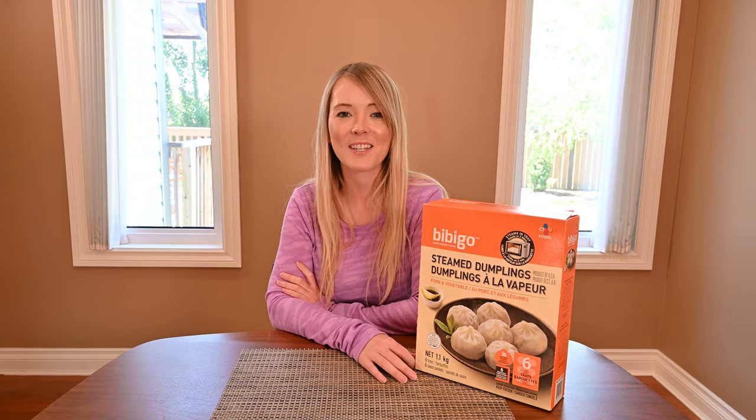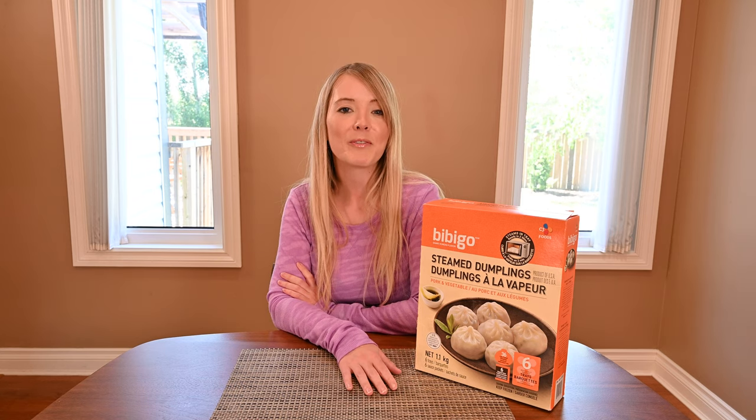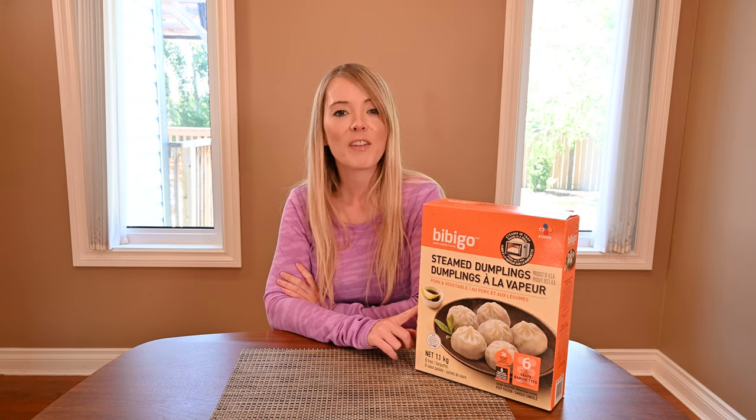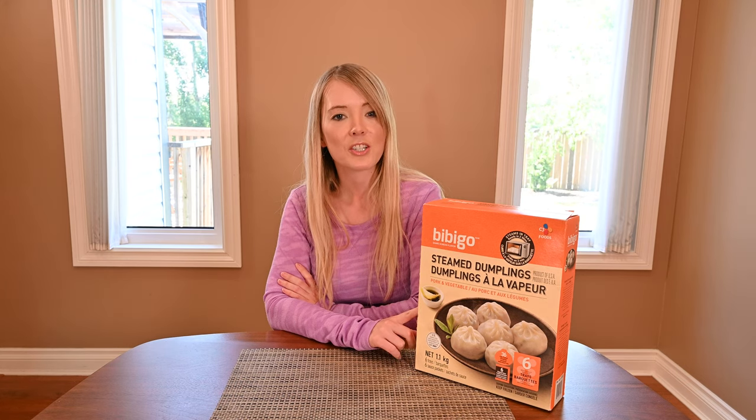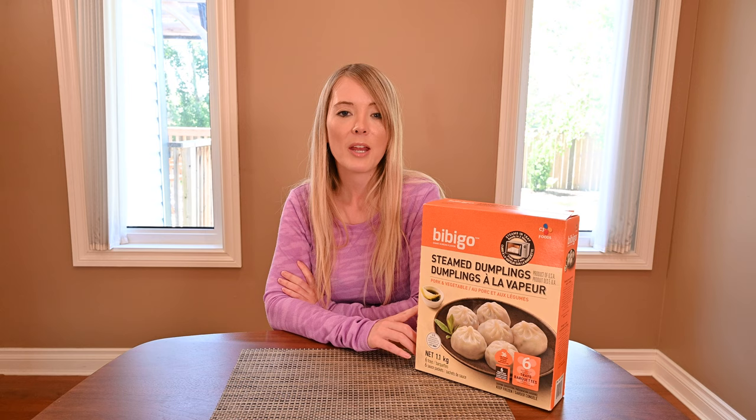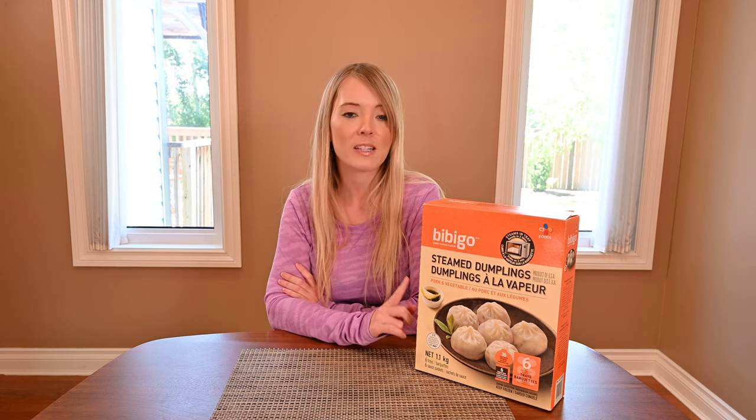Hi and welcome to Cost Cuisine, where I eat my way through Costco for you. Today I'm going to be reviewing the Bibigo Pork and Vegetable Steamed Dumplings. These can be found in the freezer section at Costco, and I paid $14.49 for my box of dumplings.